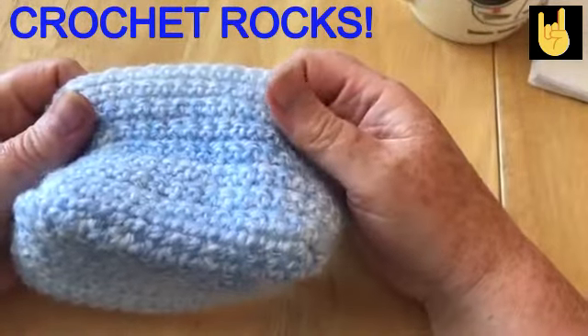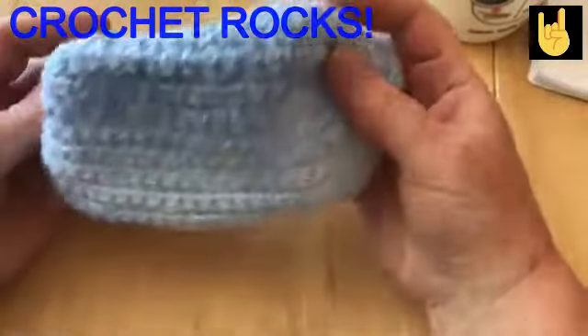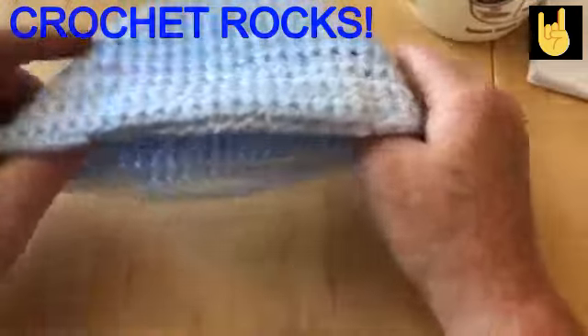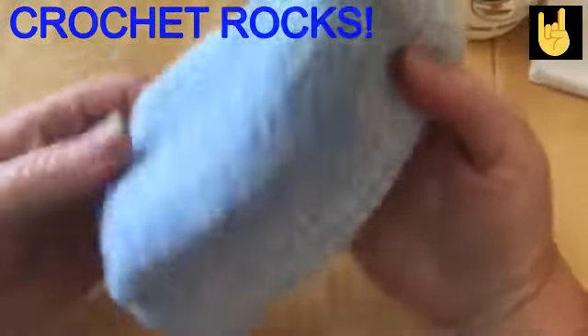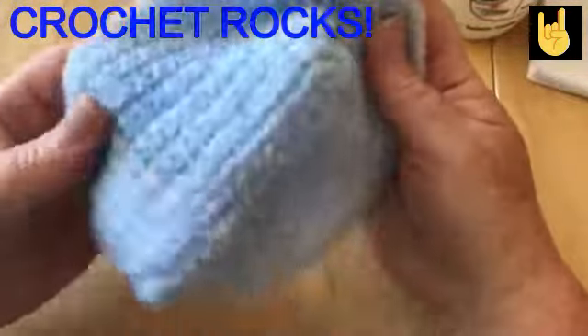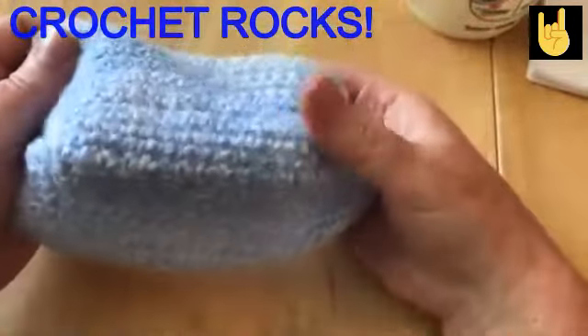Hi everyone, welcome back to Crochet Rocks. My name is Tracy and in this tutorial I'm going to show you how to make this mask, which is very similar to the style of mask worn by the emergency services.